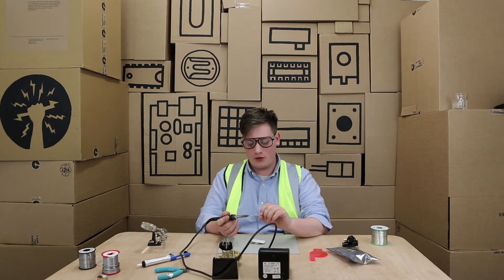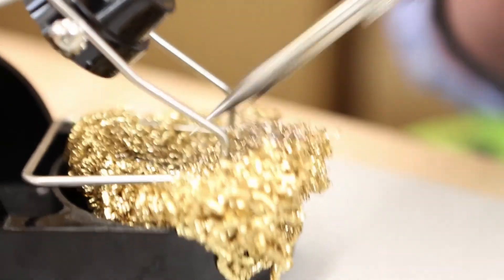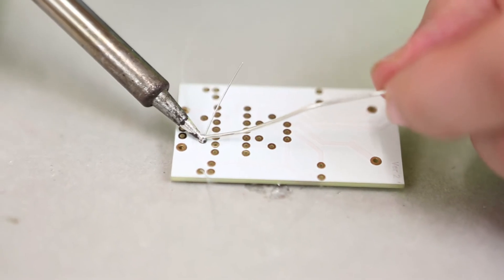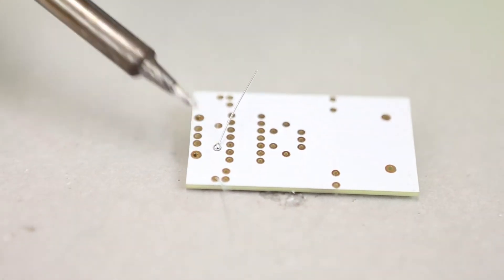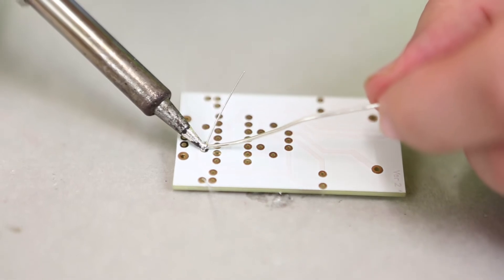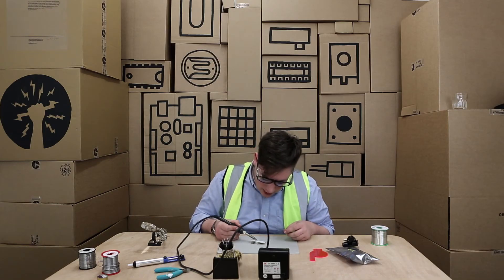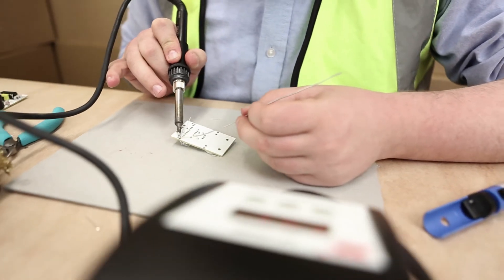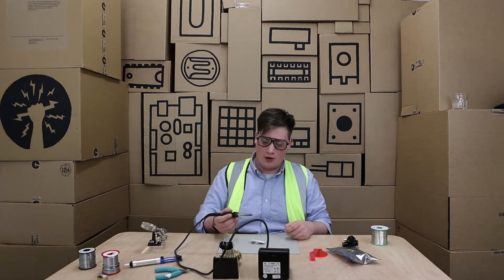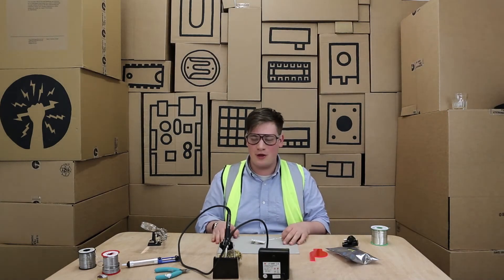Instead of putting the solder on first and then transferring it onto the circuit board, I'm going to make sure my soldering tip is really clean, find the area that tins really well, and hold it on the circuit board making sure I'm touching the leg of the component. I'll allow them to heat up for about three seconds, then take a piece of solder — making sure my fingers are nowhere near the soldering iron — and gently feed in the solder. I'm then going to remove the solder and keep the heat on it. This allows the flux in the solder to move the solder itself around the component and the PCB connection. I'll then remove the soldering iron, clean it off, and place it back in its holder — making sure it's back in its holder so it's not sitting on the desk or getting in anyone's way.